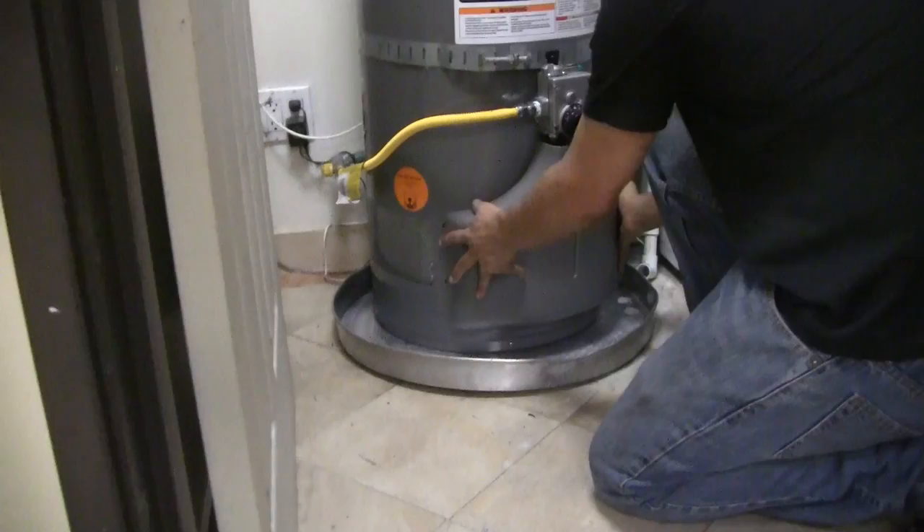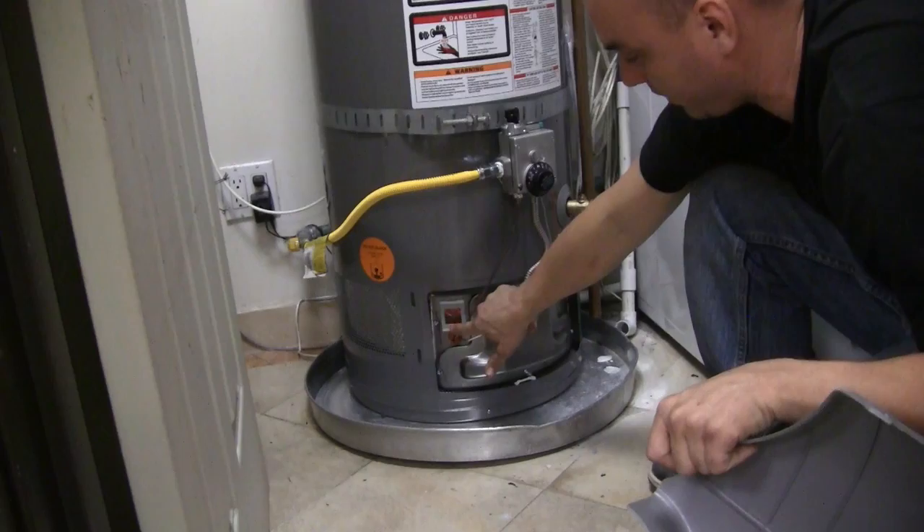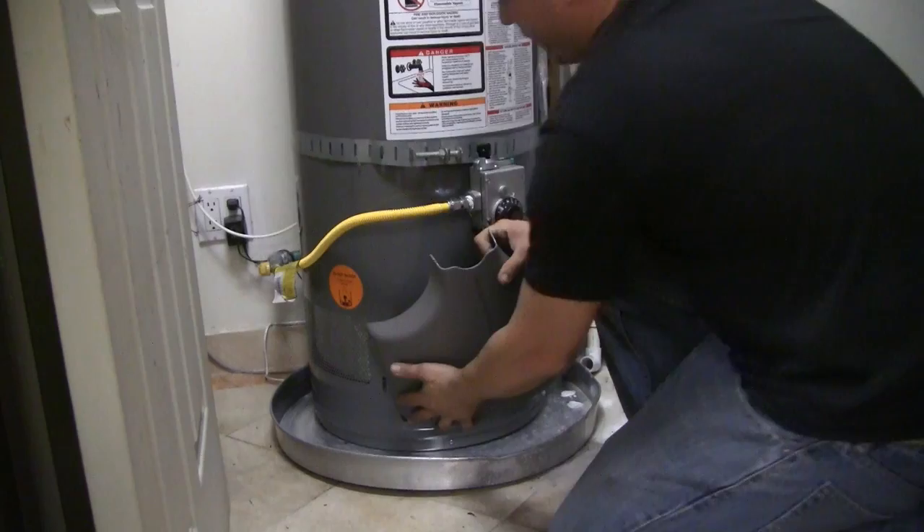One thing I forgot to show you guys is there's an outer cover on these that's very simple to take off. That's how you put it on, and you take it off by lifting it off, and then you can access the little access panel here. When you're done lighting the pilot, obviously you want to put the cover back on.